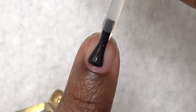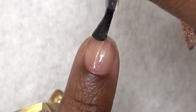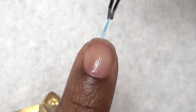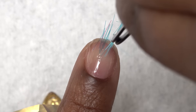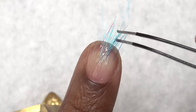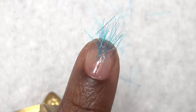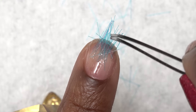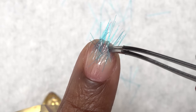Now I'm going to go in with a thin coat of the extend gel, which is basically builder gel in a bottle. Then I'm going to take my tweezers and the toothbrush bristles and try to place them straight like they were in the video. That video was only nine seconds and they made it look so easy to put these bristles on — but I kid you not, it was not easy at all. I really didn't want to put them on one by one, so I kind of just grabbed a whole bunch, plopped them in the gel, and then used my tweezers to straighten them all out.